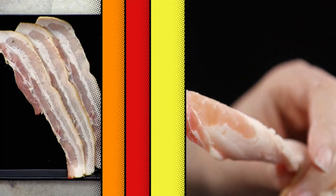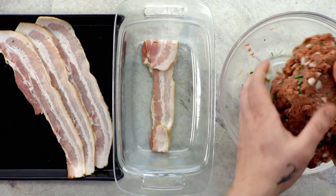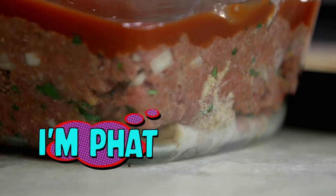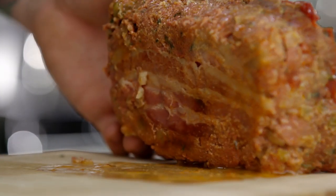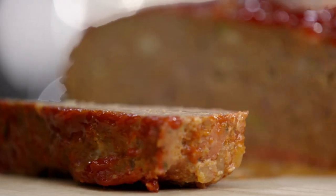Bacon! Place a strip of uncooked bacon on the bottom of your baking dish before adding the meatloaf. And don't forget the fancy ketchup. The bacon creates just enough fat to lubricate the bottom of the meatloaf, keeping it moist enough to not stick to the sides of the dish after cooking. How's that for moist, easy-to-serve meatloaf?